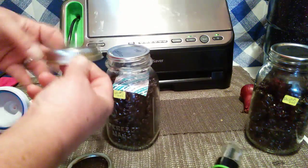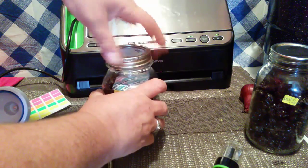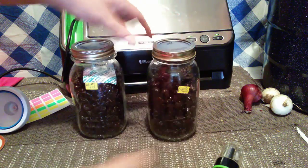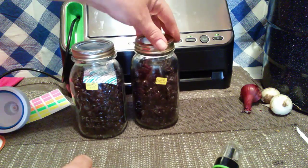I usually — I don't know why — but I like to put my rings on for everything, just so that in case the lid might get bumped and it opens up, you know what I mean. Put the rings on for safe keeping. And again, I've got them labeled with the month and year. Got my rings on, everything is sealed. That's it.